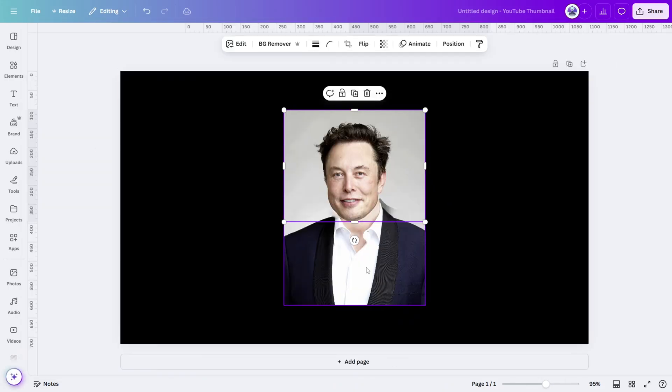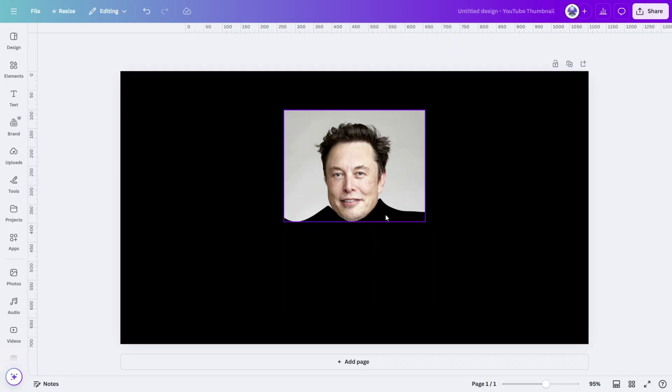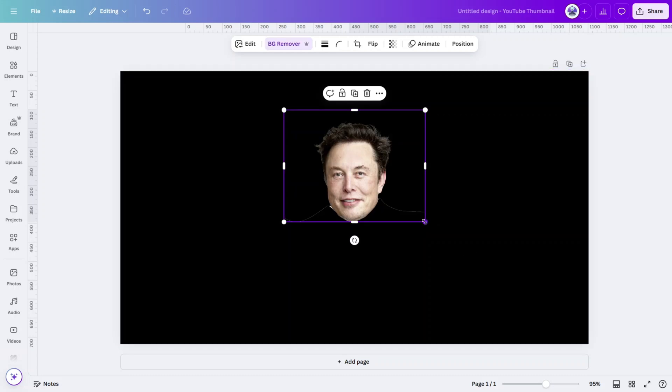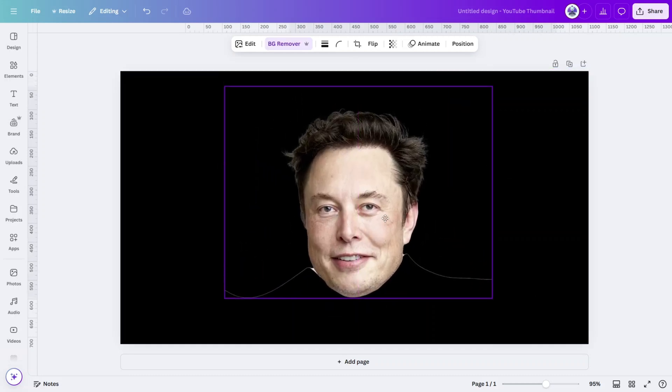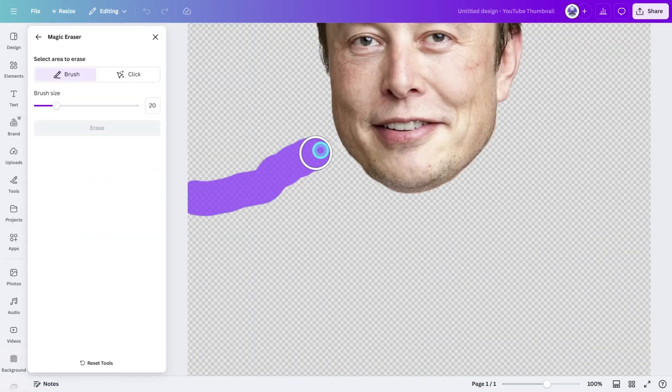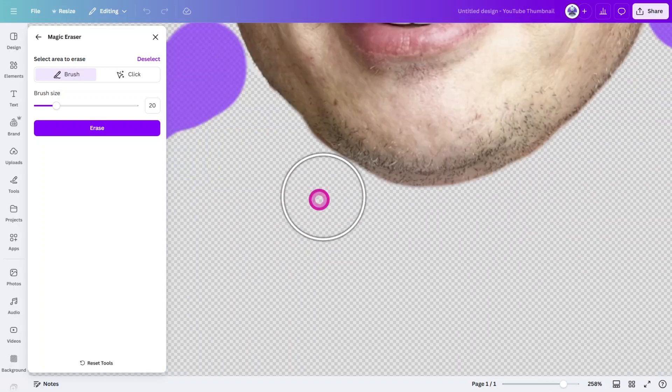Now delete the remaining bottom part of the image and with the head selected, click on the Background Remover Tool. By leaving the background in the frame earlier, it allows us to easily cut around the subject's hair using this tool. Open the Magic Eraser Tool and remove any unwanted pixels from the edges of the subject.